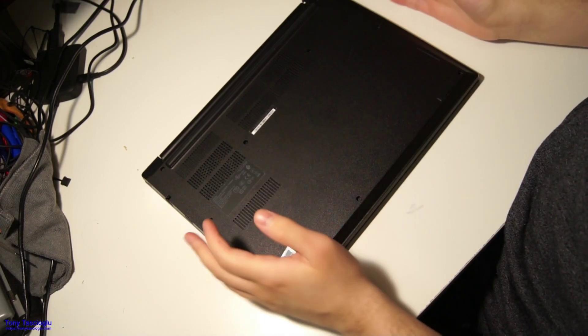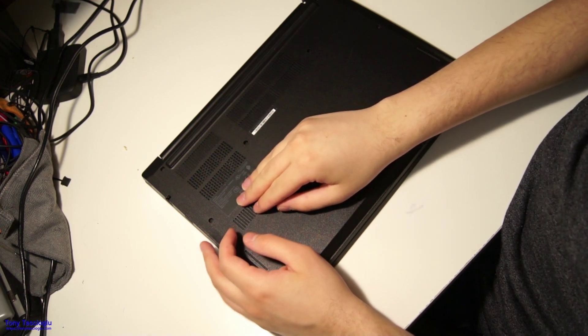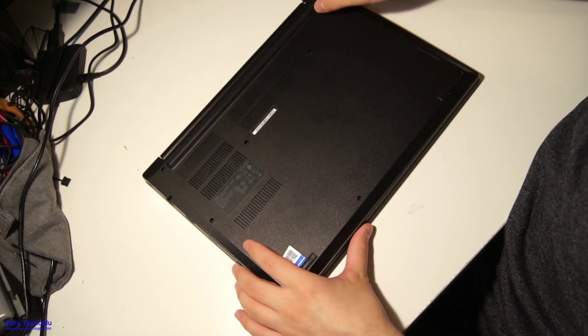In this video, I would like to show you how you can easily upgrade the SATA SSD, M.2 NVMe SSD, and the RAM of a ThinkPad E495.